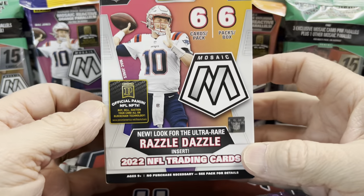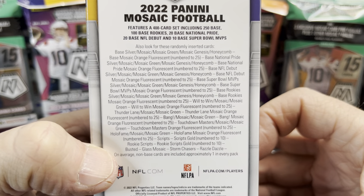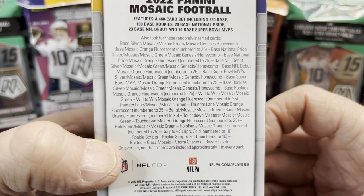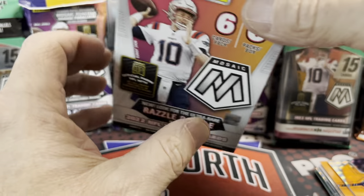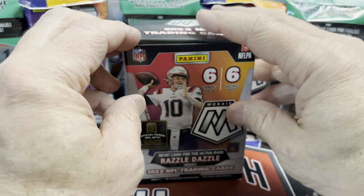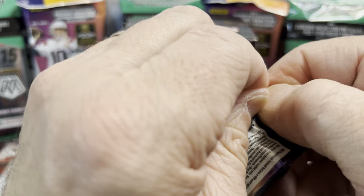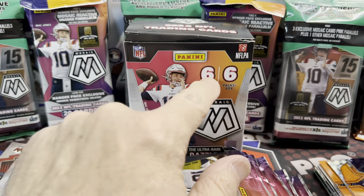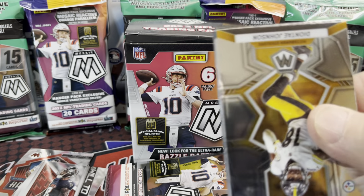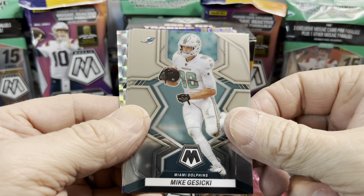The Razzle Dazzle — they advertise that on the box. You can also pull autographs — the Scripts cards — the Honeycomb, the Genesis, all kinds of stuff. A lot of case hits out of retail, which is really cool. Out of the cello pack you can pull most of the same stuff as from the blasters and hanger boxes. In these blaster boxes, as it says, you get six packs with six cards per pack. Let's see who we can find.